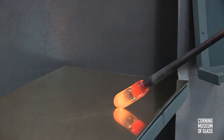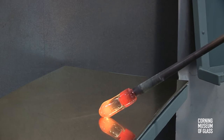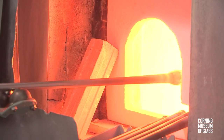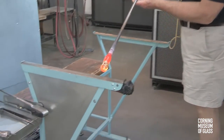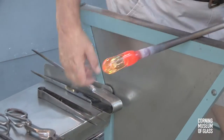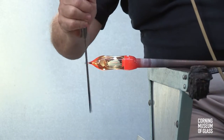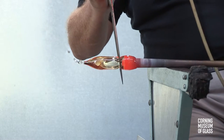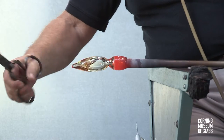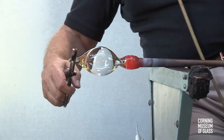The tip is marvered to cool the outer part of the gather. After reheating, the glassblowing can begin to form the cup. The glass is elongated, and a constriction is begun near the blowpipe. A rubber tube allows air to be blown into the pipe while tooling takes place.